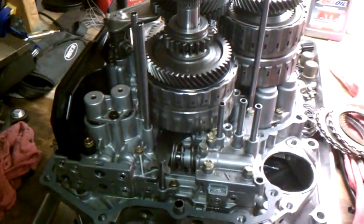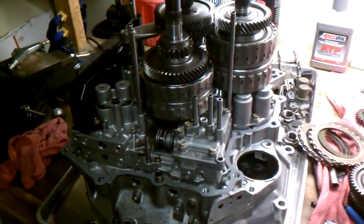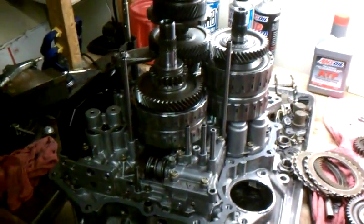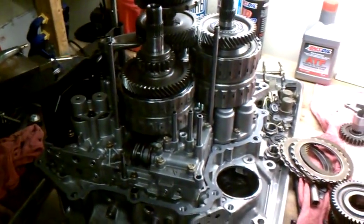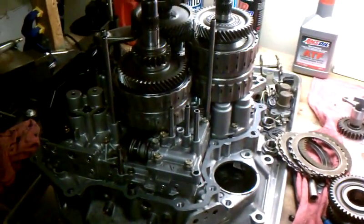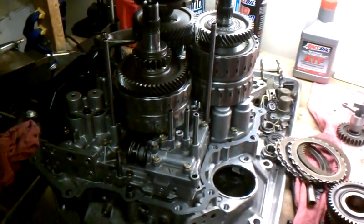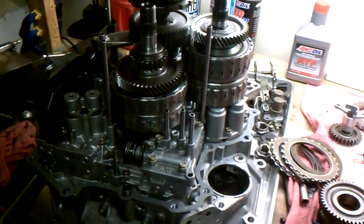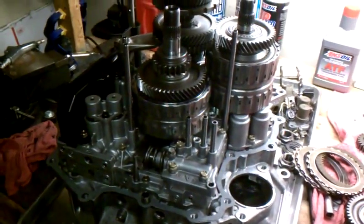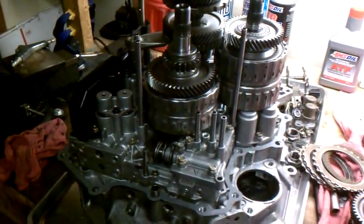Hi, I'm Mark. The transmission out of my '98 Honda Odyssey — it's an MDWA — was having problems shifting into second. It would shutter going into second when it was warm; I could feel it, my wife couldn't. When it was cold, the first couple shifts it would release first and then slam into second, so the engine would rev up and then slam in like it had a shift kit, which wasn't good. So I decided to tear it apart and find out what's wrong.